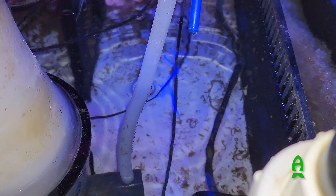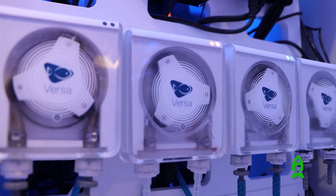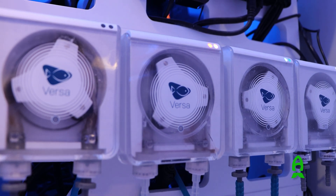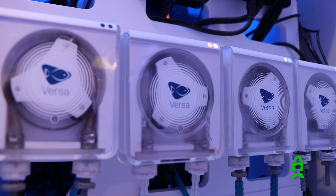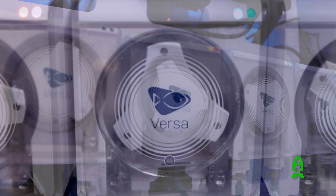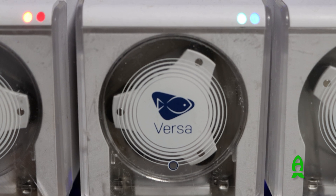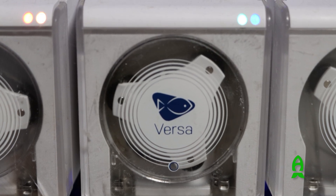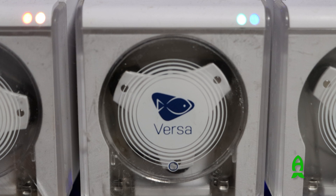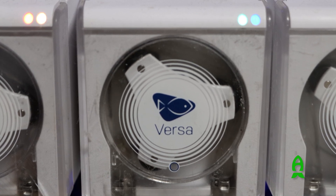We advise returning the effluent water to one of the following: a refugium, an algae reactor, or a skimmer chamber. Method two is to use a continuous duty peristaltic pump like an EcoTech Versa or the Kamoer FX STP2. We believe this to be the most efficient and precise method. With a peristaltic pump you can either push water into the reactor or pull water from it; with this reactor you will want to pull water from it.